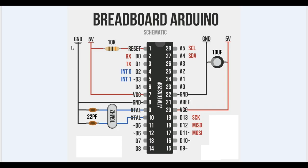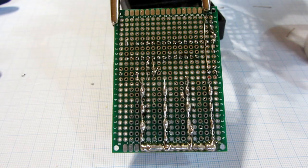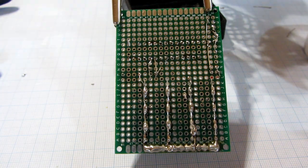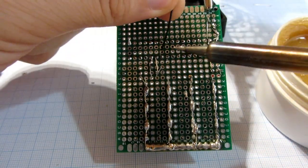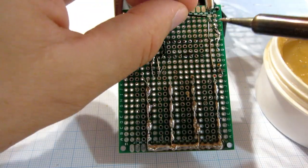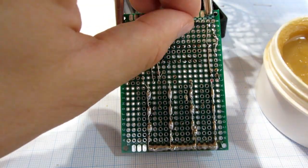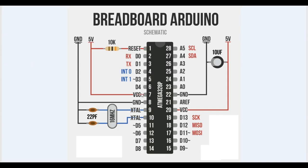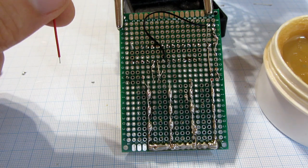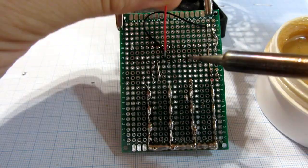Let's connect the microcontroller to ground and VCC.